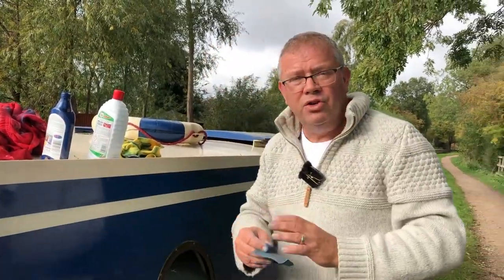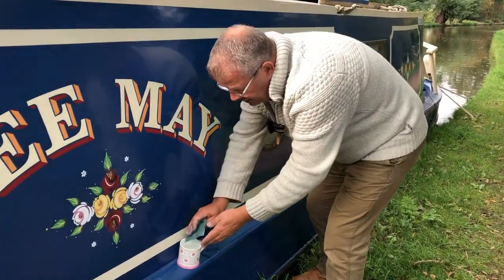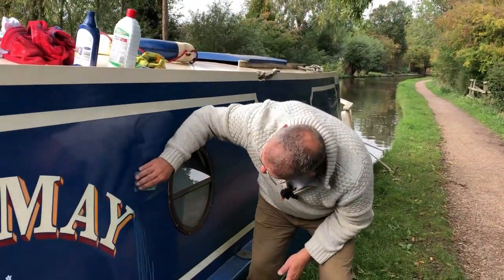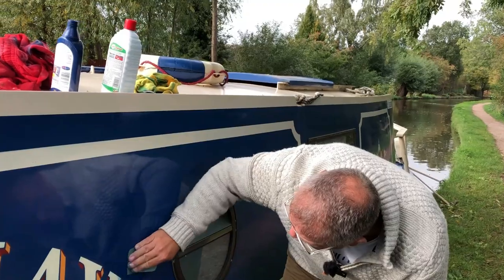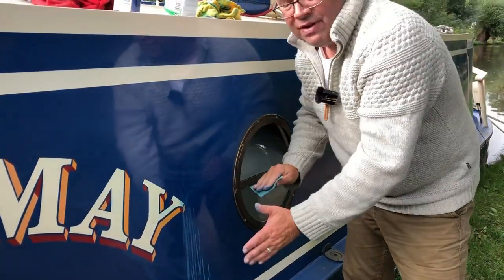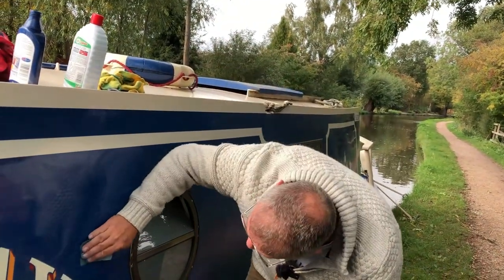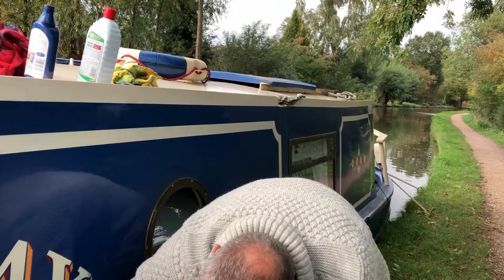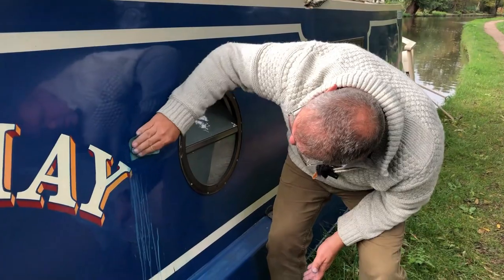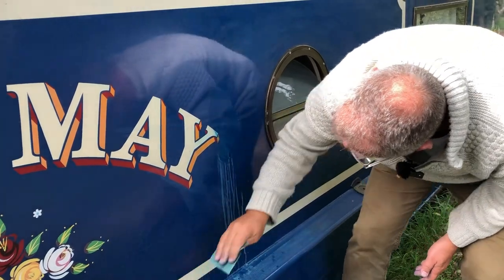The important thing with wet and dry is that you do keep it wet, because once it gets clogged up it's not working right. So make sure it's wet, and then try to work it in circular motions. If you were to concentrate doing it in one direction, eventually it might polish up nicely, but you'll see a work mark there that you've cut in. So keep it going circular, keep it wet. Let's come down to some of that new stuff as well that we've not touched with the T-cut yet.